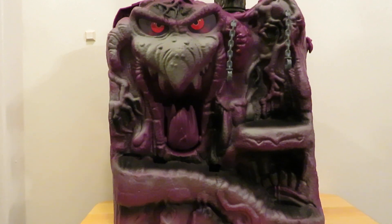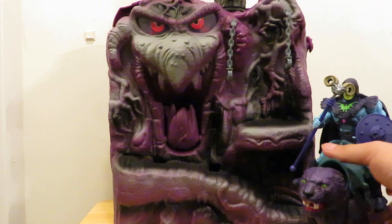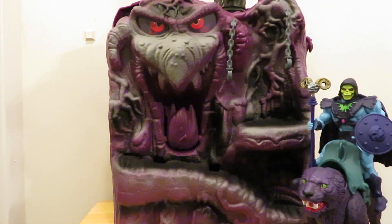I just want to do a quick little bit of posing — nice contour with my custom Panthor. Yeah, that's gonna look really cool and it's complete.